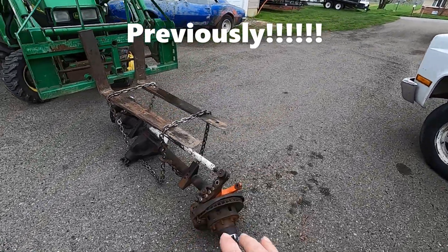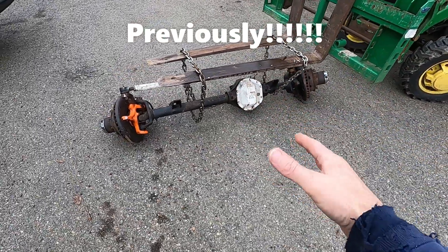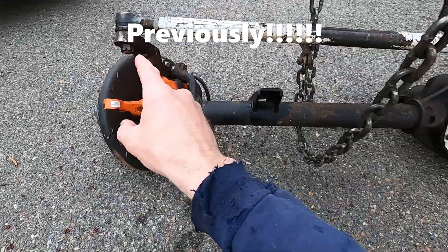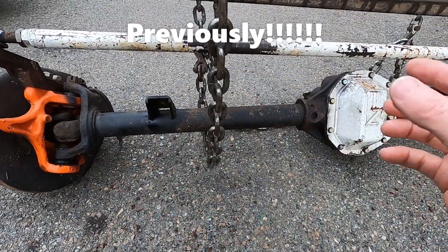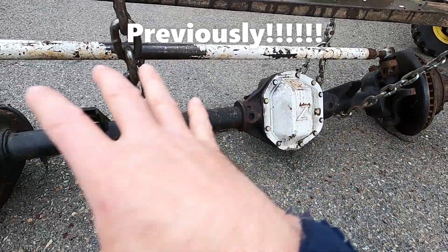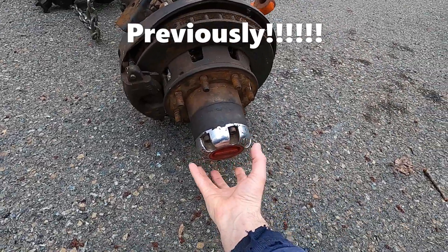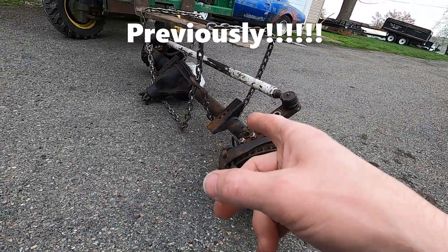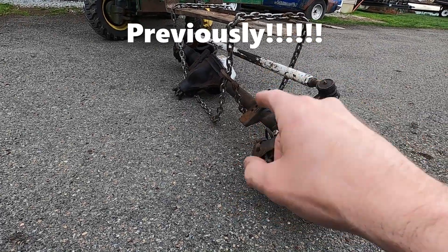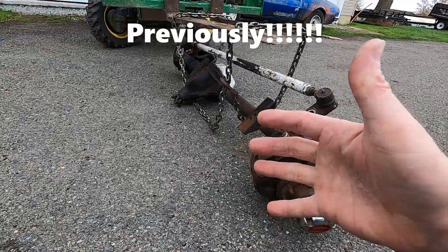We started unloading this - it's a Dana 44, actually kind of a four-drop but correct for LS swap vehicles. It does have the Reed Racing knuckle on one side with high steer cross steer, so it gets the steering up out of the way so you don't hit and bend stuff. It has the big Dana 60-style large hubs, eight-lug, and most importantly for the build, it has 5.13 gears - which is drastically going to help performance and make this thing capable of slinging some mud.